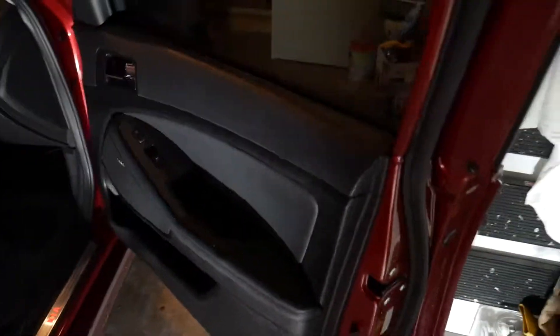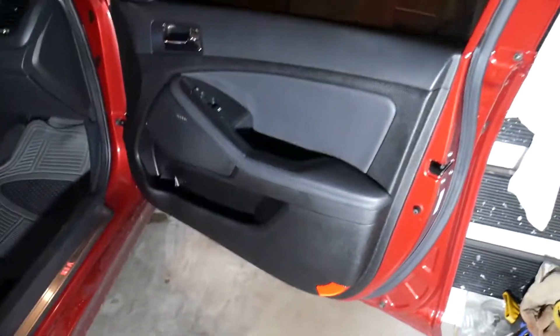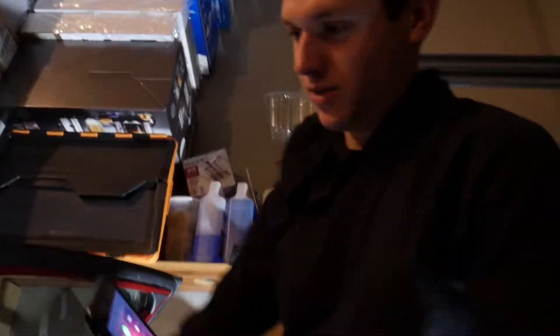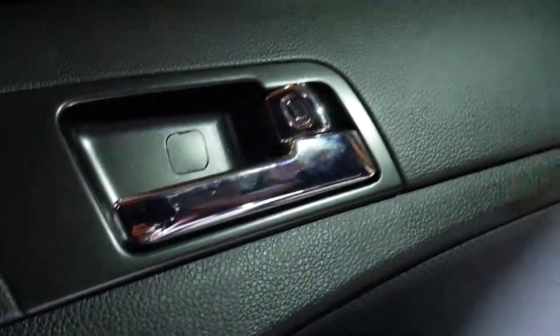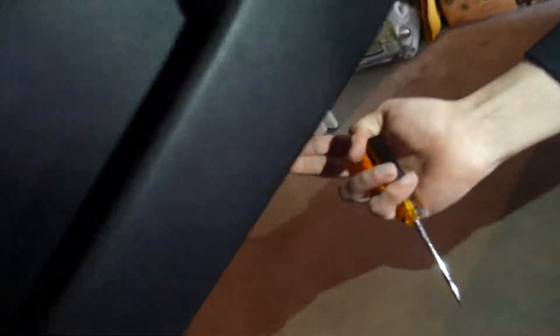We're going to show you how to take apart Kia Optima door panels — it's actually really simple according to Eric. Inside there's a little tab that you pull, a screw inside, another tab and screw, and then at the very bottom there are these two little handles. You just pull on them and the whole thing pops off.